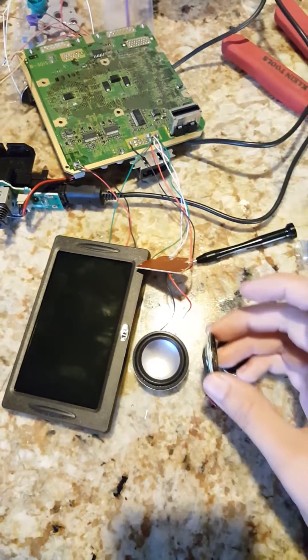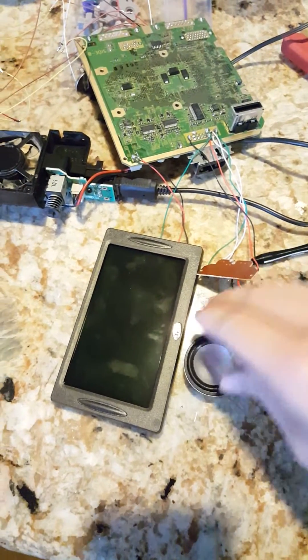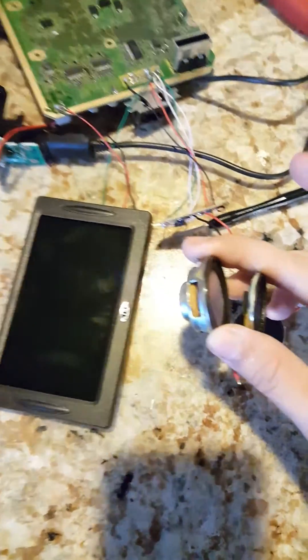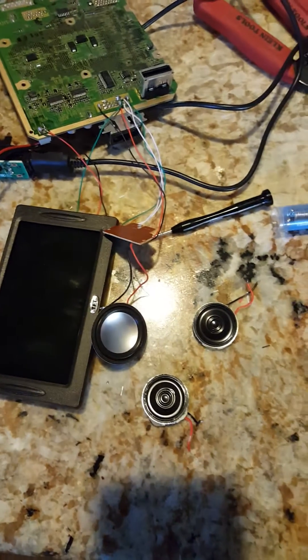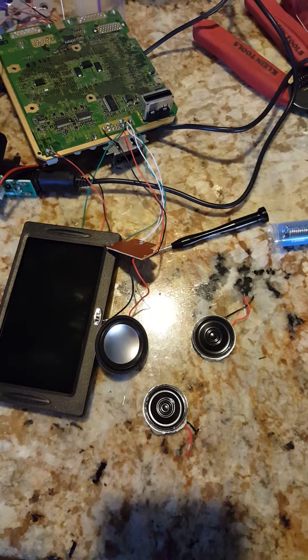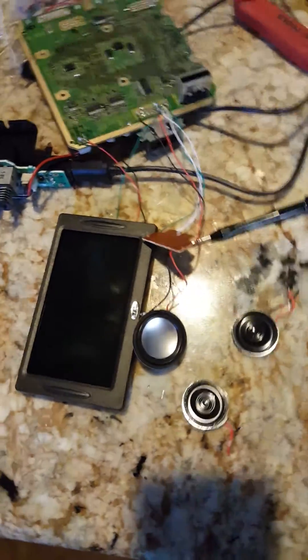I'm going to replace the speaker with these, because they're much thinner. They have better sound quality — see the difference in size alone — and they sound better too. I'm also going to get a log potentiometer to control volume, and then I'm going to install a headphone jack, hopefully.